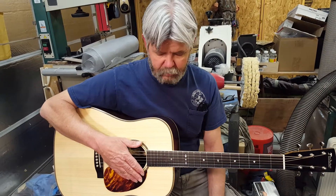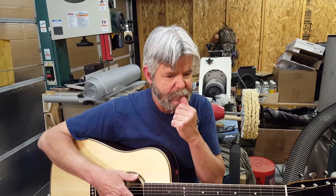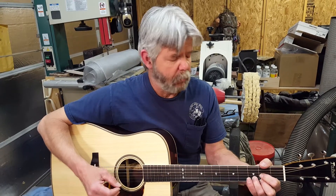Terrific sounding guitar. It's going to be at the California Bluegrass Association Bluegrass Festival in Grass Valley this coming weekend. So if you're there, come on by my booth and see me.